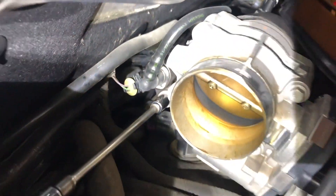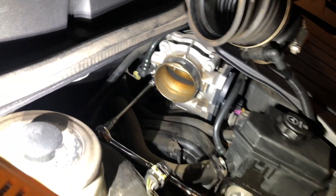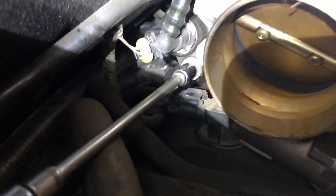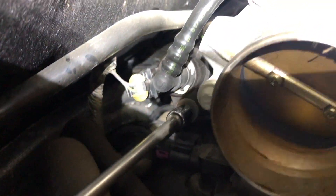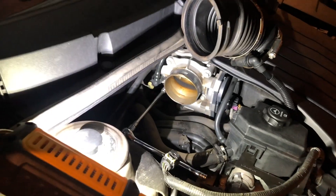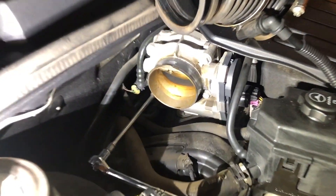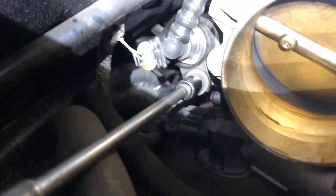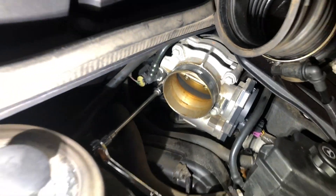Once everything's buttoned up and all your tools are removed, go back to the code and clear the code. Now, when you have somebody from Advanced Auto Parts read your code, they're going to be able to read it for you, but a lot of times they are not going to clear it for you. So if you want to clear it, you're going to have to have your own code reader, or you're just going to have to wait until it cycles through the diagnostics and clears the code itself.